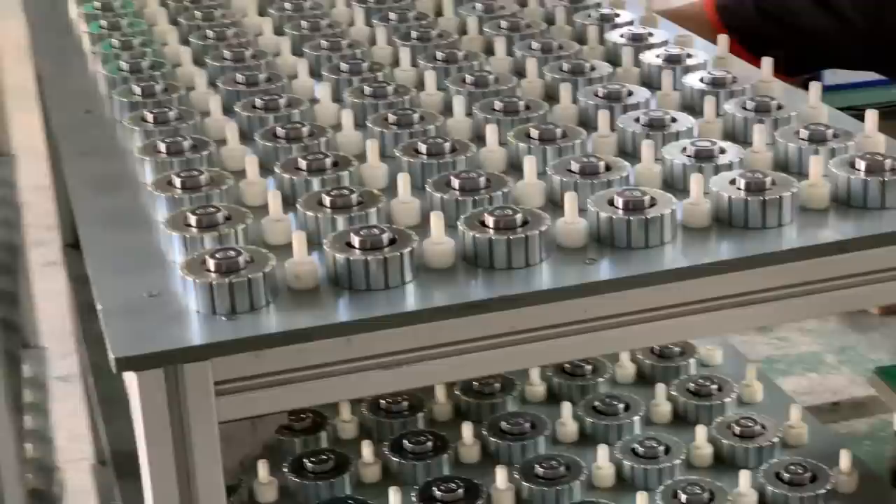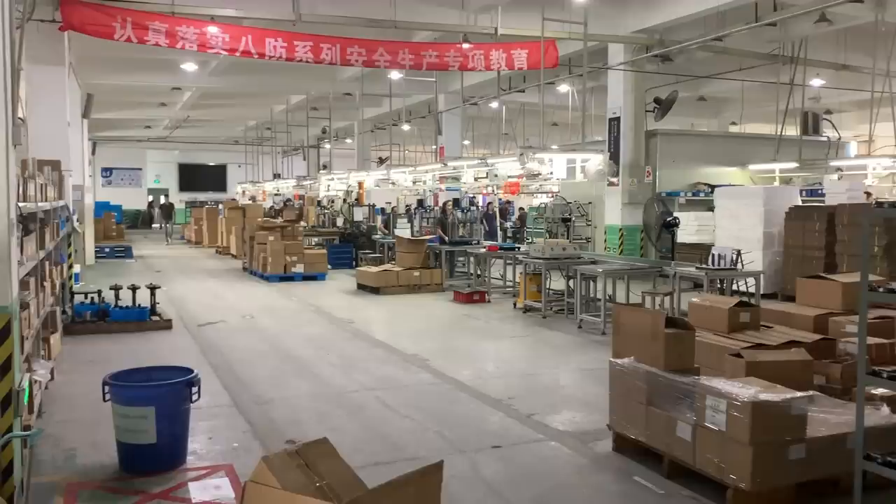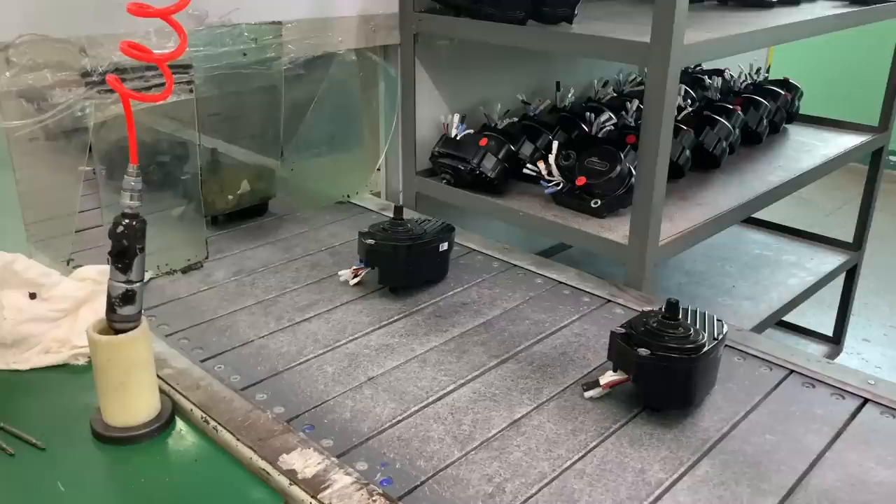While hub motors are a dime a dozen, mid-drive motors that place the motor down in the bottom bracket area of the bike are more complicated, and they're usually more expensive as well. German companies like Bosch and Broza get a lot of the attention in the industry, but Bafong's mid-drives are usually found on e-bikes with price tags that are more attractive to the average consumer.